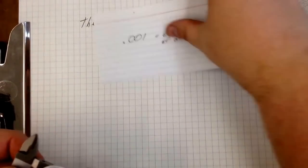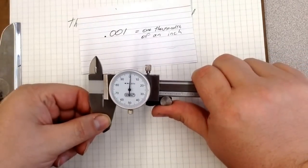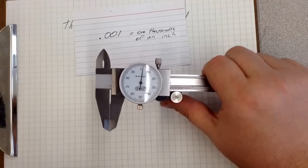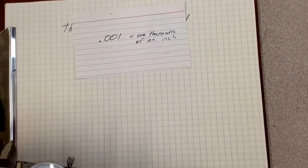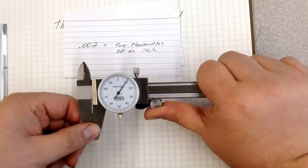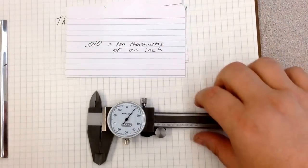Every line on the dial is one thousandth of an inch. When you write it, it looks like .001, or one thousandth of an inch. If I open my jaws to the next number, that is two thousandths of an inch — written .002. If I open it to this much right here, that is ten thousandths of an inch, written .010.